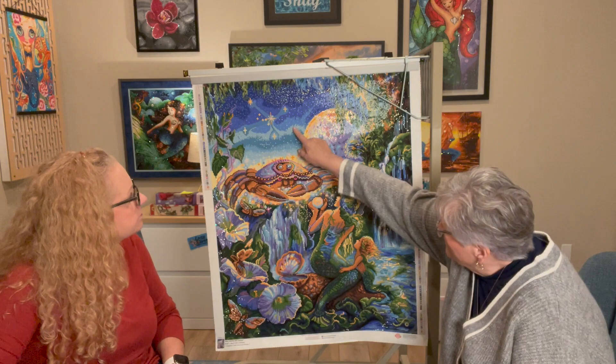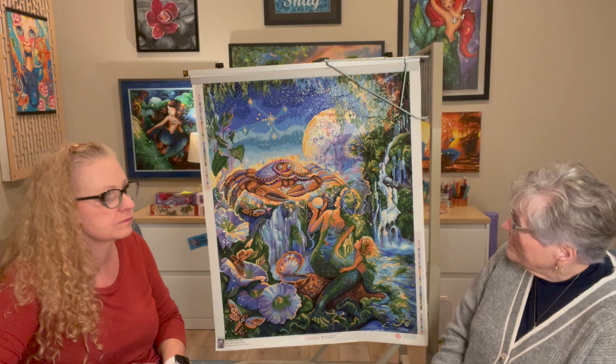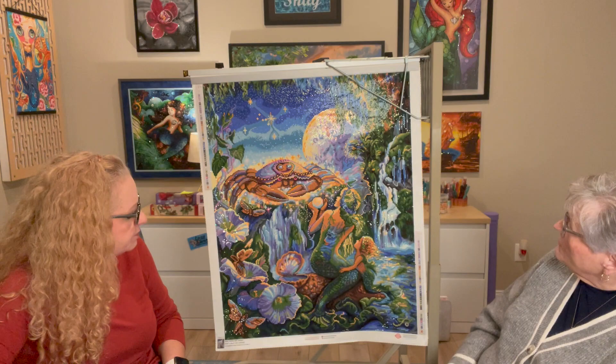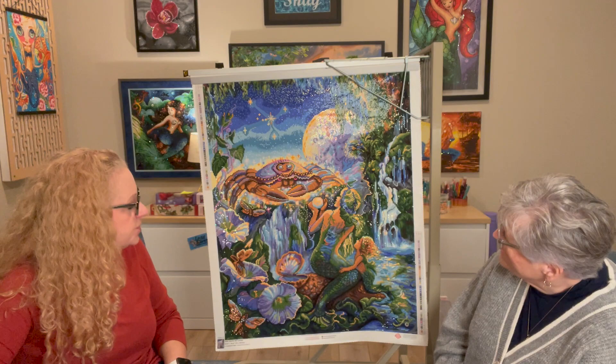I only ran out of one color. I think it was this color in here, further on in the work — something to do with the sky. Fortunately I had saved some drills, but I have more round drills than squares, so now I've got to build up a square collection. I got low on almost all of them — mainly the blues, because there's a lot of blue — and even got low on some of the greens. I had just a scant amount left in most colors, but I had enough.